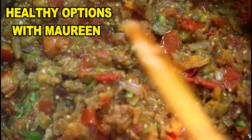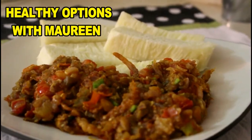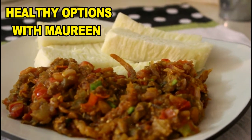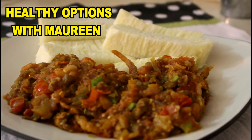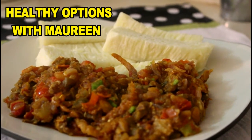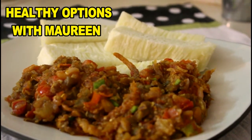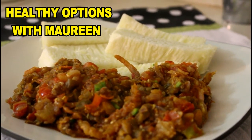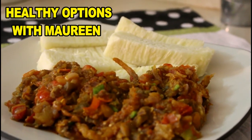That's what it looks like now. I'll be turning off the heat and we'll be serving. This is how I like to have my eggplant sauce — I prefer having it with boiled yams, but you can serve this over rice as well. This is one of the ways of incorporating vegetables into your meals. You can serve this over boiled plantains, over potatoes, or even have it with bread. Please don't forget to give us a thumbs up, do subscribe if you haven't, and please share as well. Thank you!